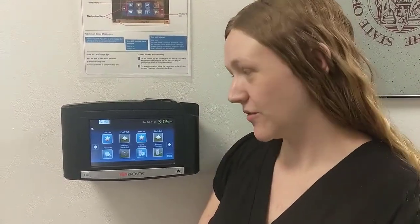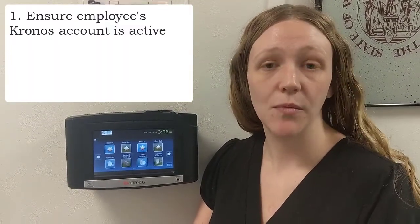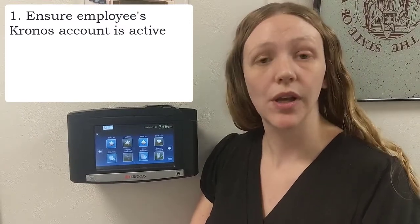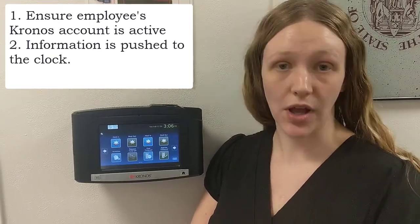We're going to enroll a fake employee today just as an example. To start, be aware there are two things that need to happen first. The employee needs to have a profile set up in Kronos, which the payroll department will do. Once you know they have a Kronos account, their information also needs to be pushed to the clock.